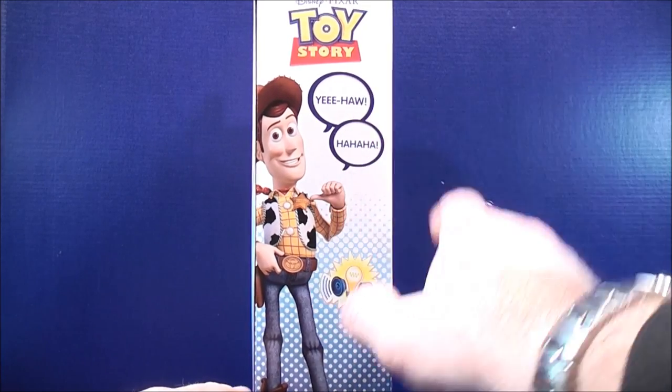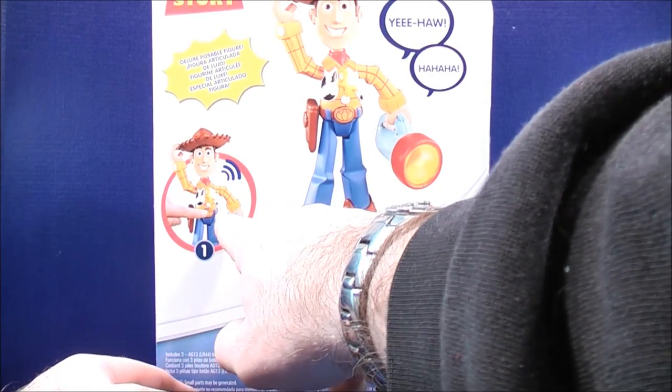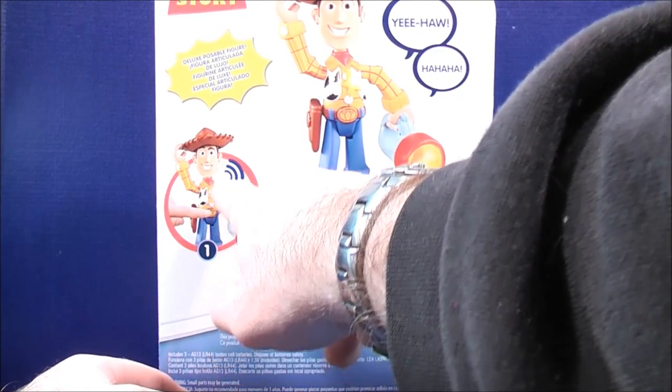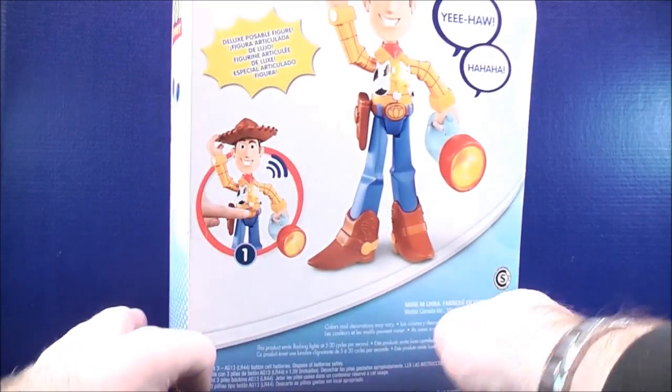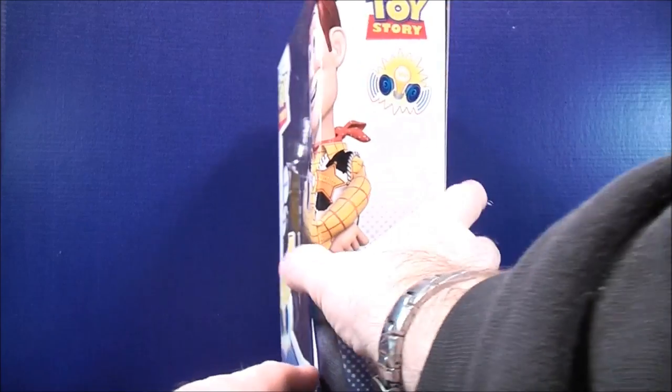This is pretty much what he says. On the back, there's another picture of Woody showing what he says. If you press the belt buckle, this indicates that he has some sounds. And on the other side, this also indicates that he has lights and sounds.